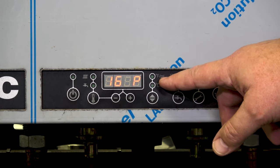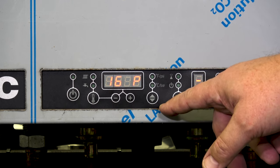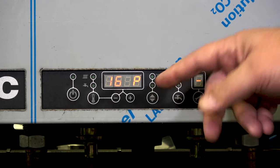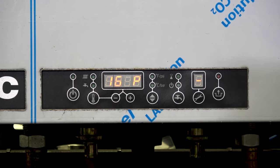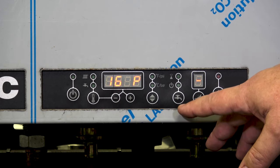Here we have a choice between Fahrenheit or Celsius. When you change it to Celsius, it actually goes metric, so your pressure readings and everything will show in bar as opposed to psi — as you see here, it shows 16 psi.